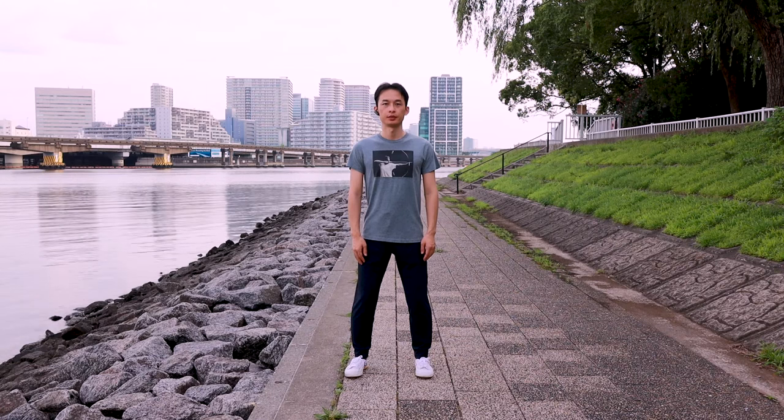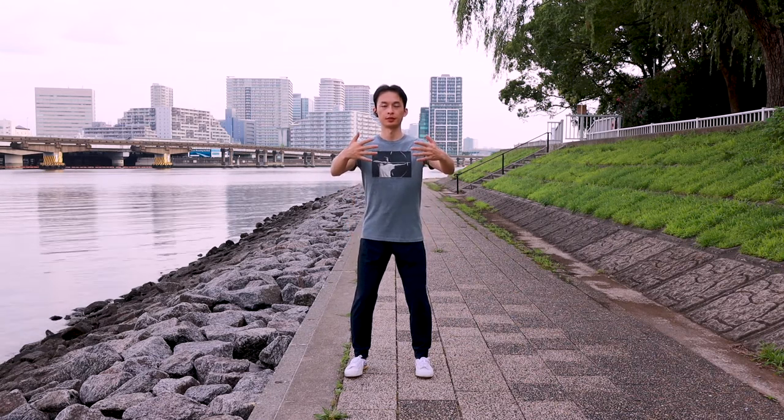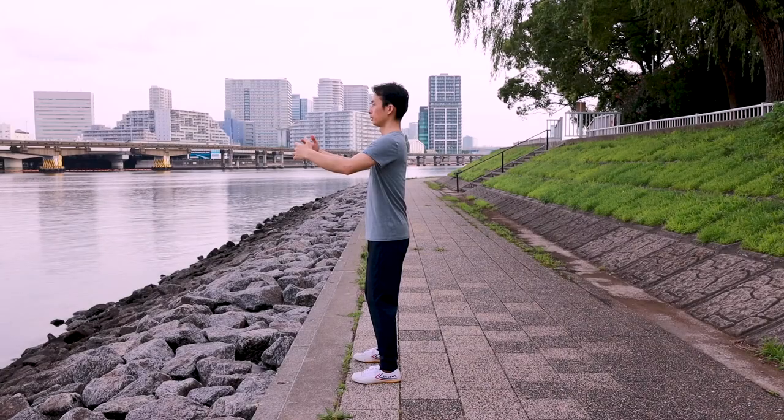With the three preconditions met, keep the expanding embracing stance. Imagine embracing a tree with arms and holding it between legs. Your visualization should look like this.